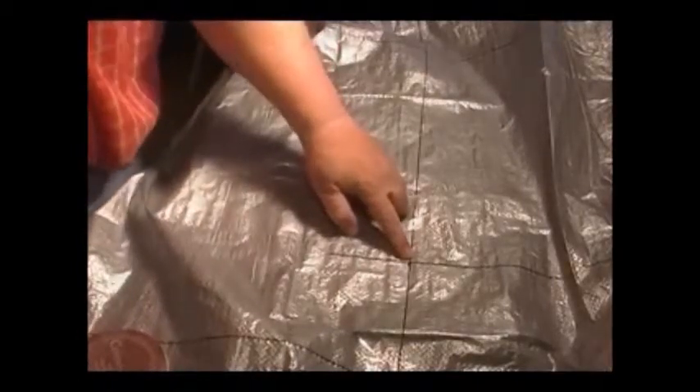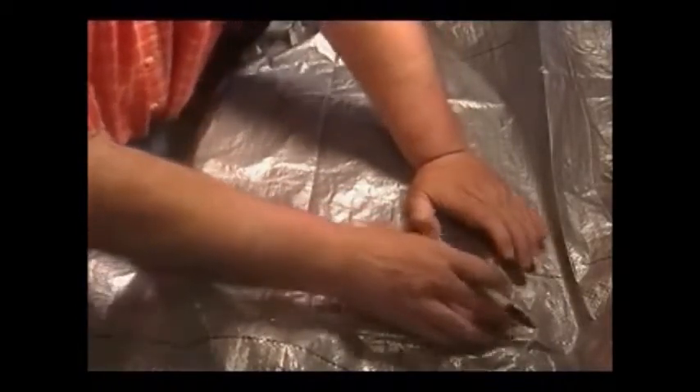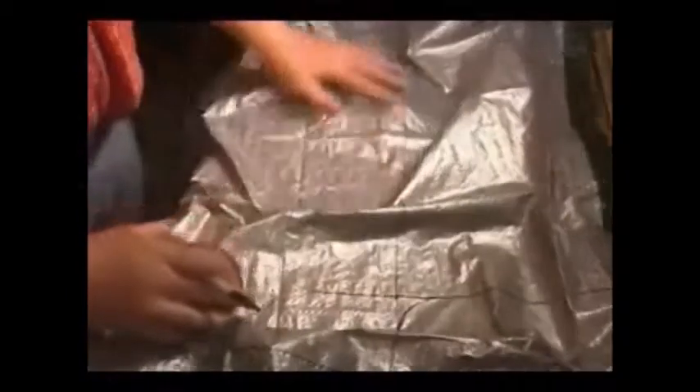Right here where the two lines intersect — where the top part and the bottom part meet — I'm going to place the lid of a can and scribe an arc. That's just to make it look neat when you cut it. I'll do that to the other side too. Now let's start cutting the tarp, and cut about an inch on the outside of those lines.